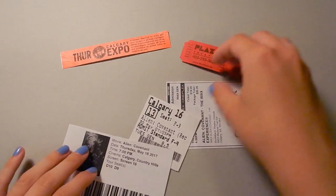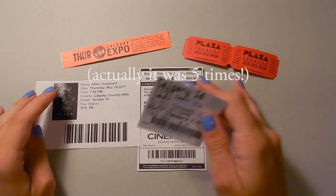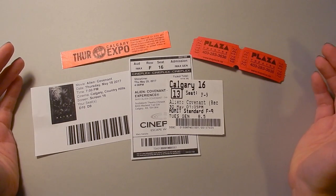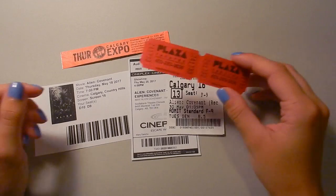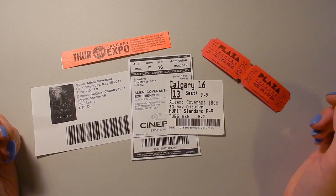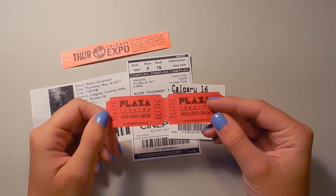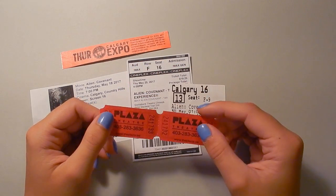And all of these tickets are from seeing Alien Covenant. I saw it four times in the theater and I really, really enjoyed it. I'm going to hopefully do some Alien movie studies paintings in the future, so keep an eye out for that. I love the franchise and I was really happy with Alien Covenant — I thought it was bizarre, I thought it was very medieval. I saw it in recliner chairs, in normal chairs, in IMAX, and at a tiny local theater called The Plaza. When we went to see it, it was 3 p.m. on a Sunday and we were literally the only people in the theater, and it was the best.